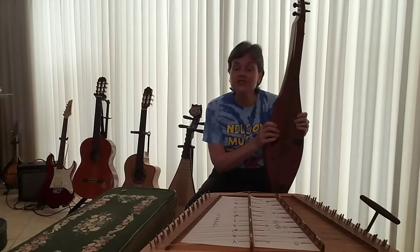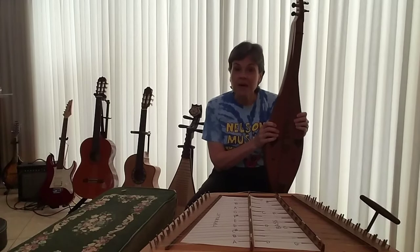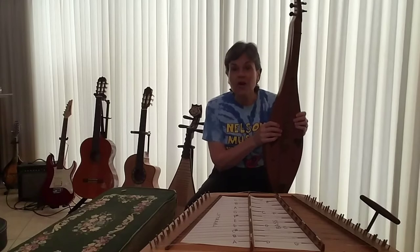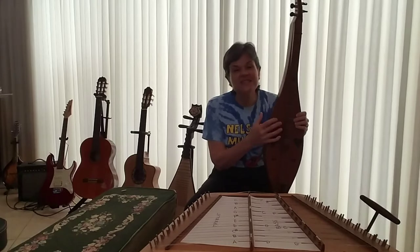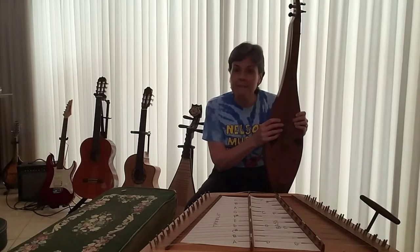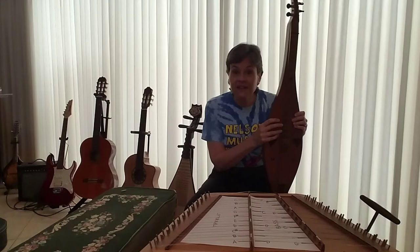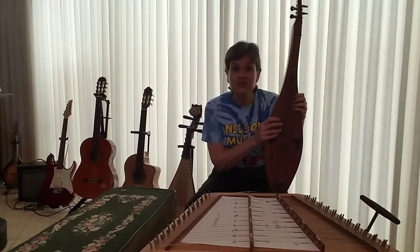The dulcimers were instruments that people say are authentically American, but after doing a lot of research we find out that the European immigrants that came over when our country was being founded brought the idea of this kind of a zither or string instrument with them. Of course they couldn't bring them over on a ship, but they brought the knowledge of how to build them. And when they settled specifically into the Appalachian Mountains, they developed these instruments.